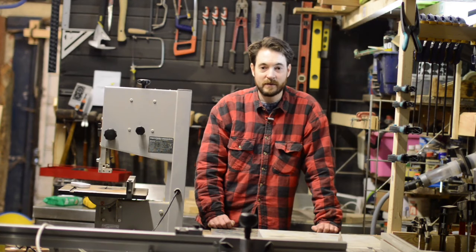Hello, I'm Matt and welcome back to workshop. After a hard day making things I like to relax with a beer, but I need a way to open them, so I thought I'd make a bottle opener. Let's get started.